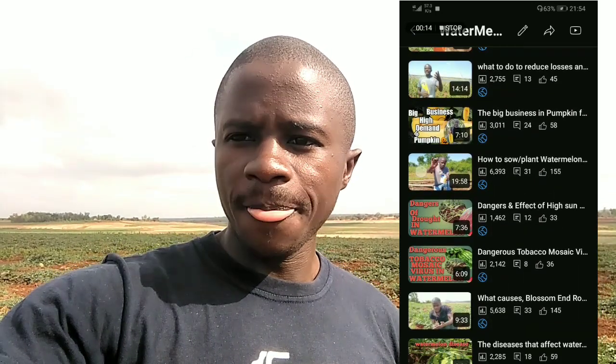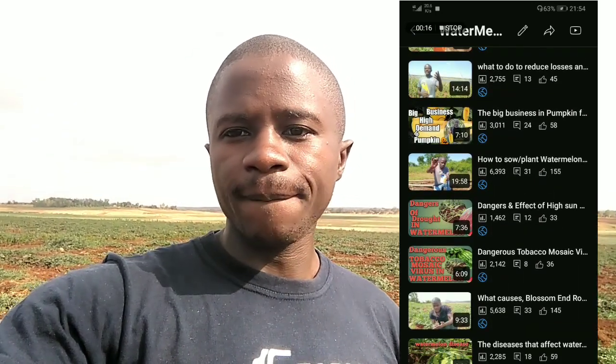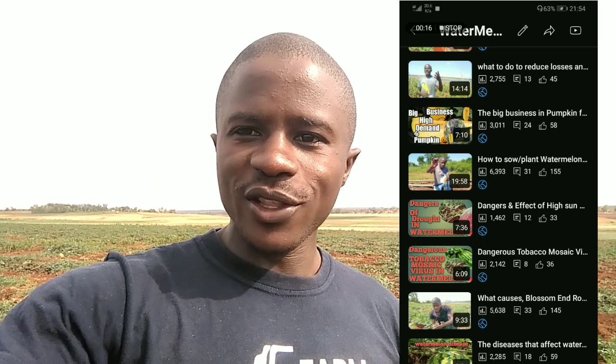If you have not watched other videos in watermelon farming, I've done so many videos from land preparation, how to prepare the seeds, up to harvesting. This is just a review of what is supposed to be done in the farm. I have a full file of watermelon farming. So on this channel, go watch and learn.